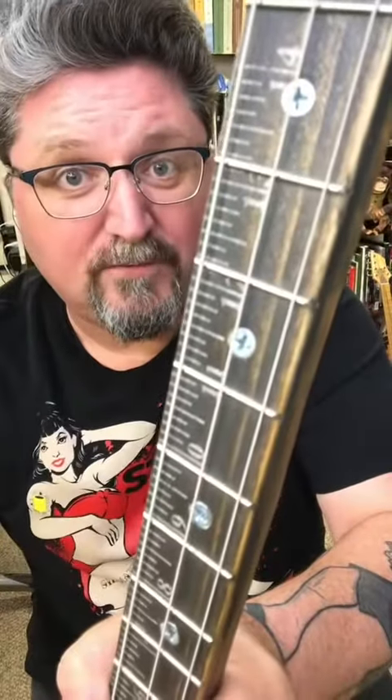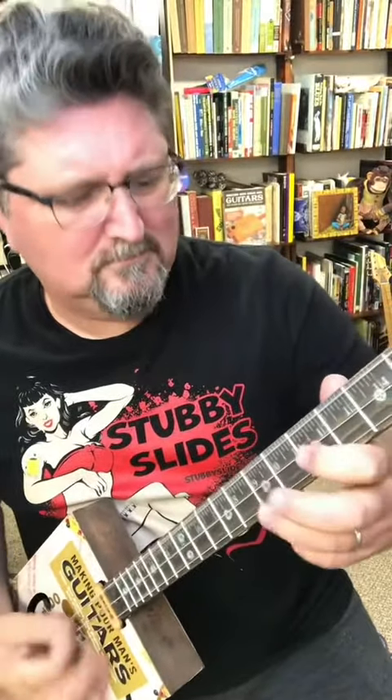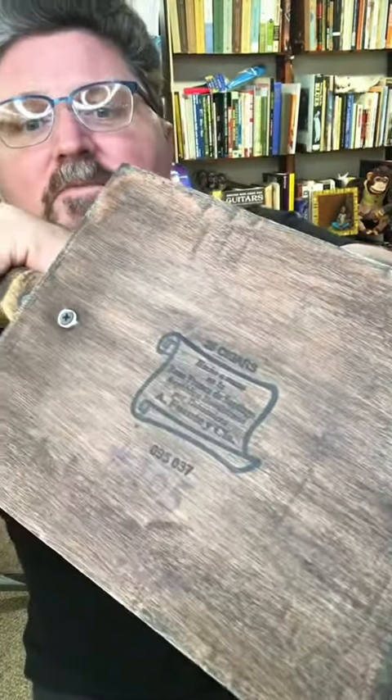He used the yardstick for the fretboard. It's a real cigar box too. Three strings.